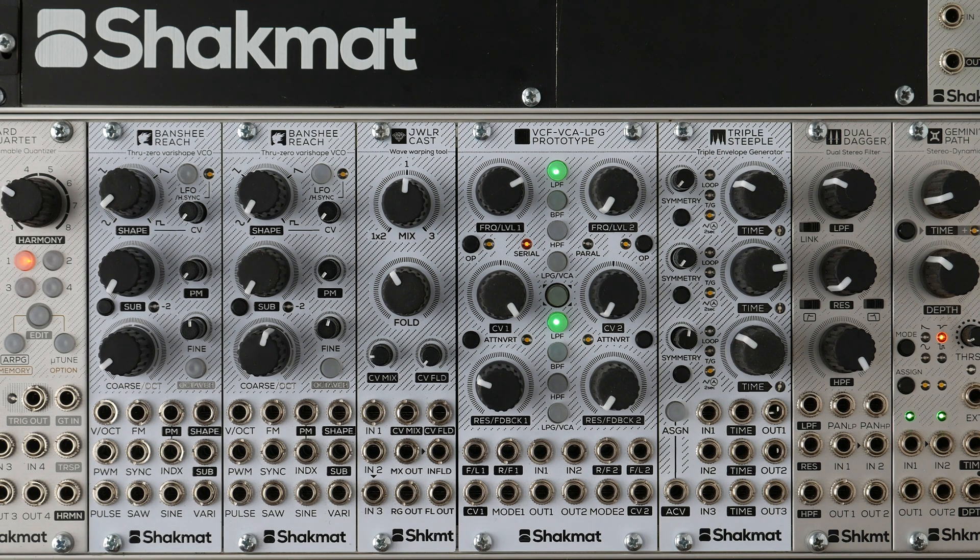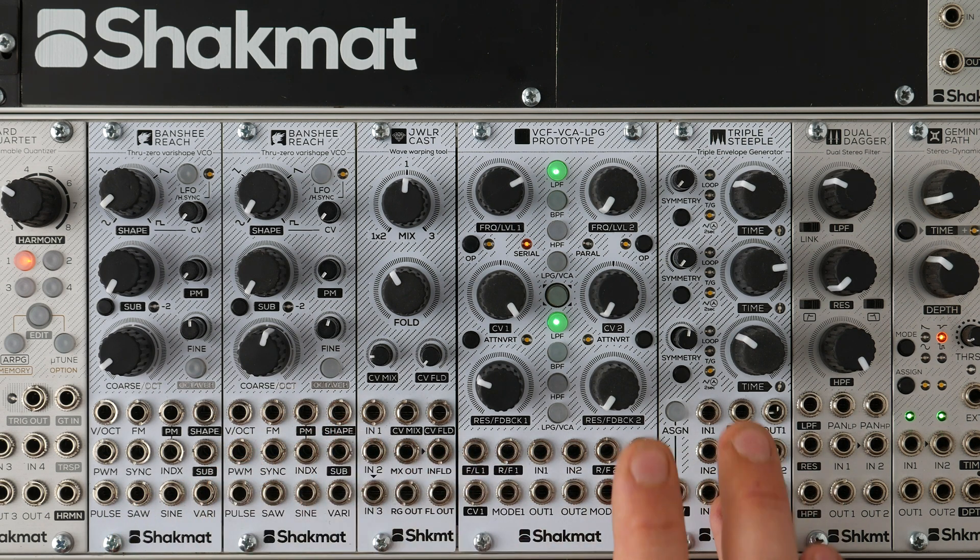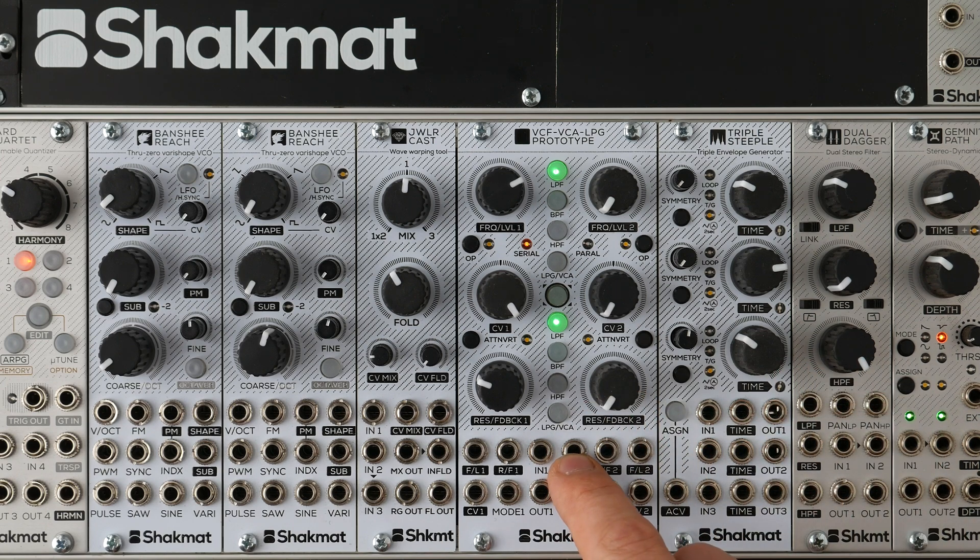Hello, I'm François from Chakmatt. We're just back from Superbooth and we wanted to show you a proper demo of the new modules we brought this year. So we have first the Banshee Reach, the Jewelcast, the Triple Steeple, and a VCF-VCA LPG prototype so fresh we don't have a name for it yet.